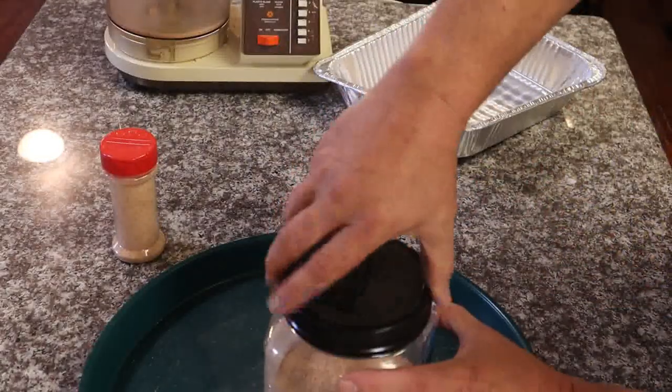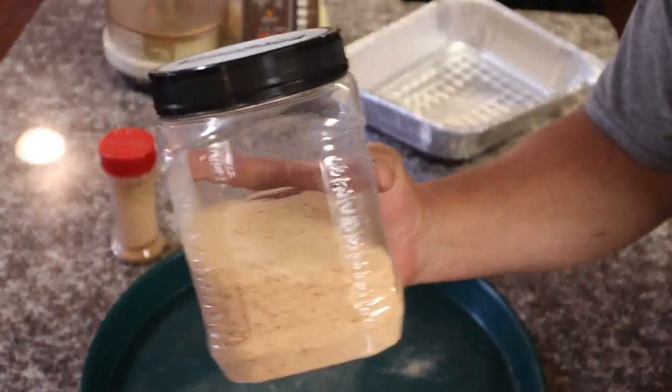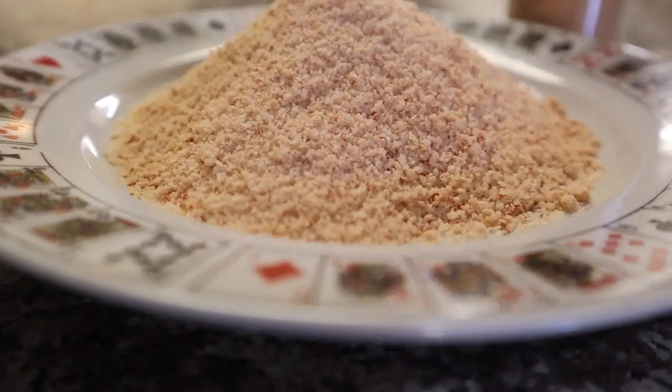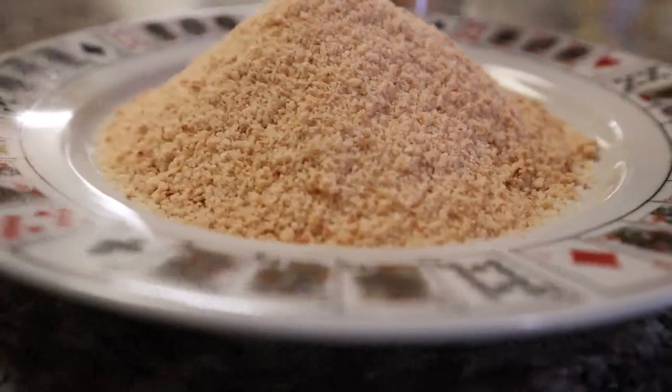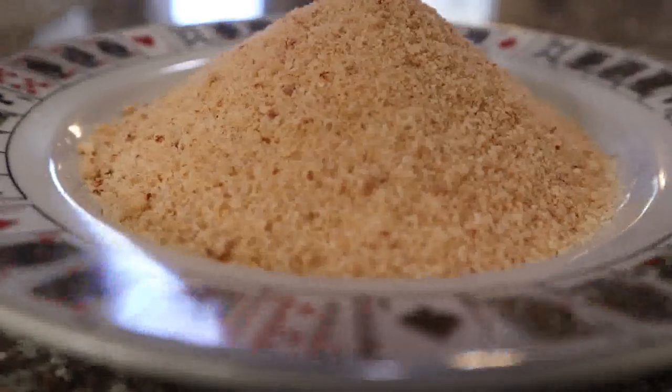The rest I'm just gonna put in a big container stored in the cabinet to refill my other one later. This makes great Christmas gifts and it also gives you something to do with those leftover peppers you had all year. Hope y'all like the video — like, subscribe, leave a comment with any questions, and I'll see y'all next time.